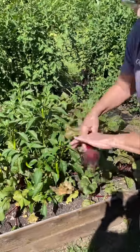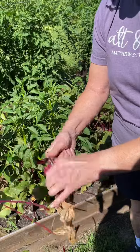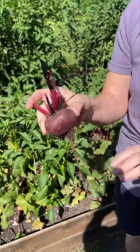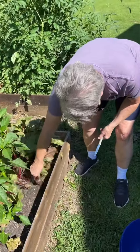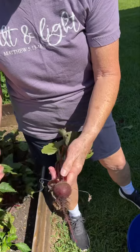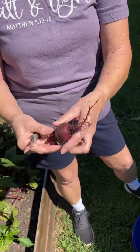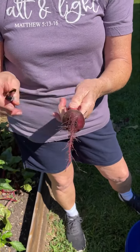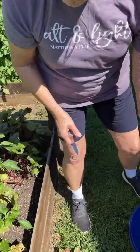I'm going to cut about that much off, leave the roots, and put them in my pan. I'll wash them real good, then leave that much of the stem on it, and put these in a pan of water to boil. As they get soft, this root and all will just peel off. I'll show you that later.